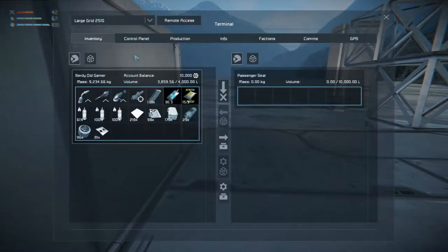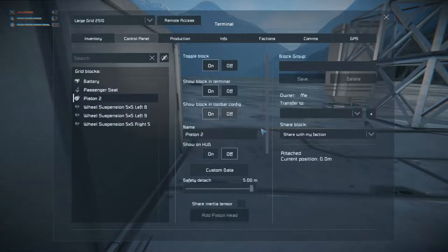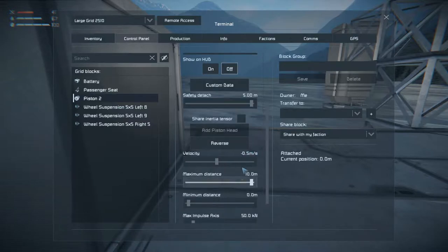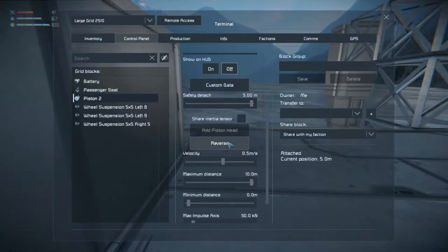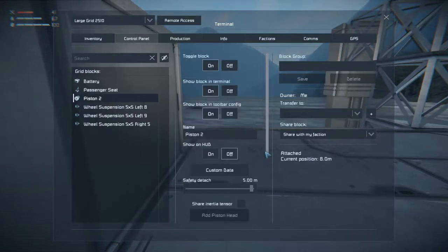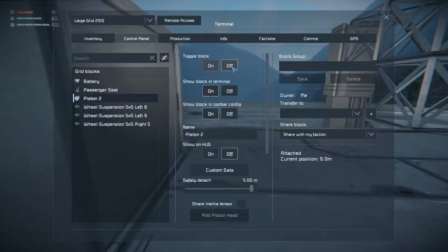Control panel — piston — reverse. Let's start lifting up now. And off.